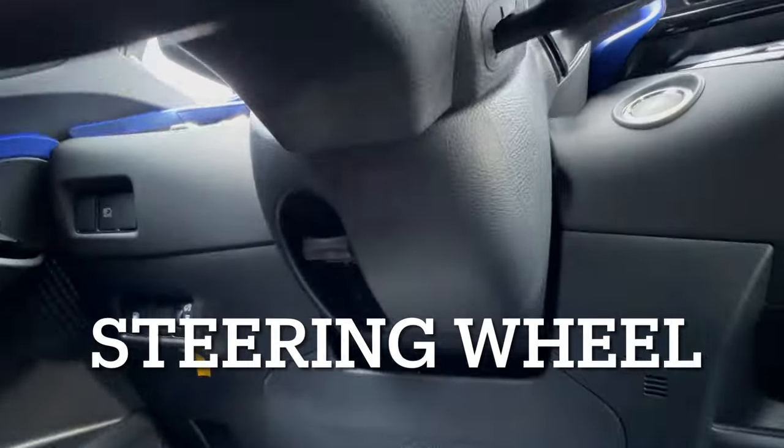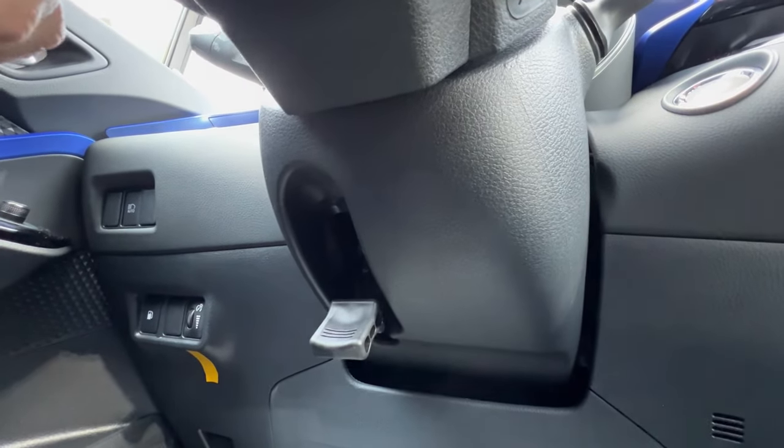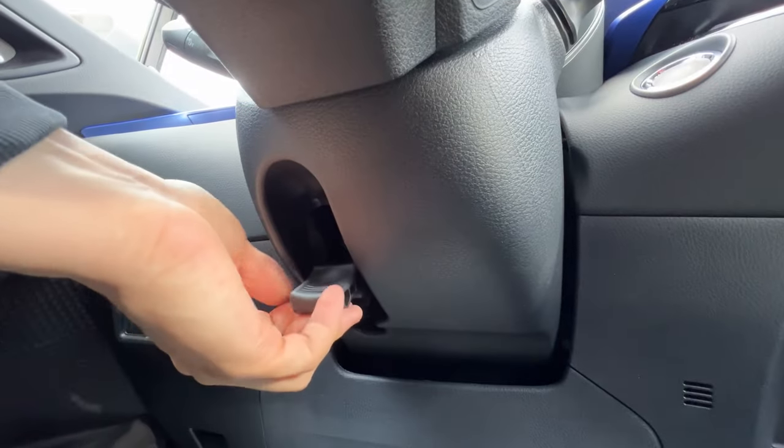The steering wheel is telescoping by pulling down this lever. I can pull the steering wheel forward and back, and I can raise it or lower it and lock it back into place.